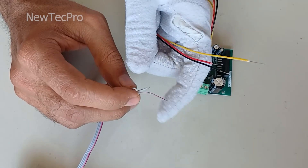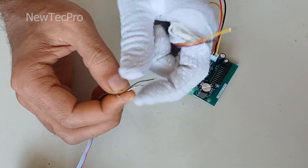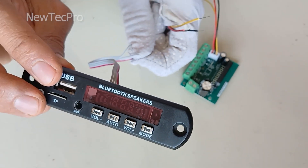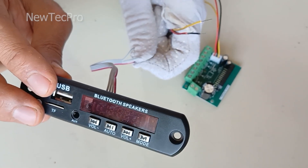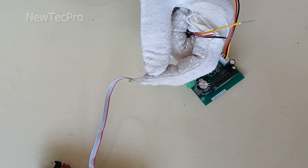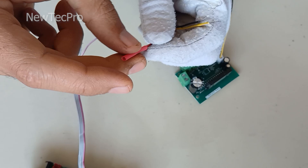I have put the tutorial on how to use the MP3 player module on the channel. Let's go ahead and connect the wires.